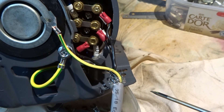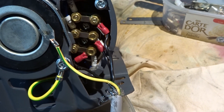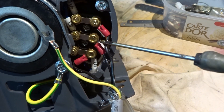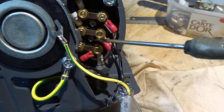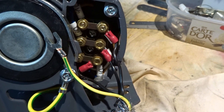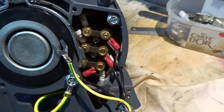If the motor unfortunately runs in the wrong direction, I believe I will have to swap these output wires — swap these two around — which should cause the motor to run in the opposite direction. So we'll have to wait and see on that.